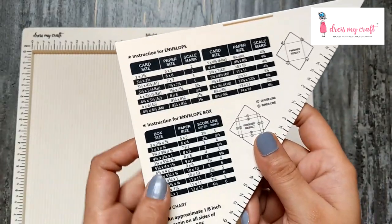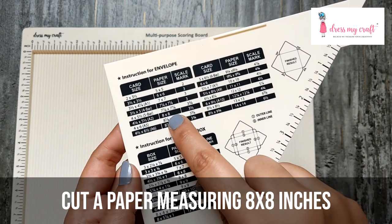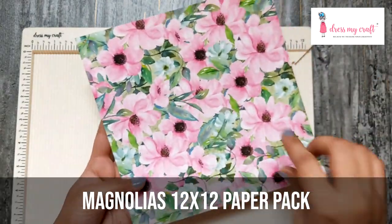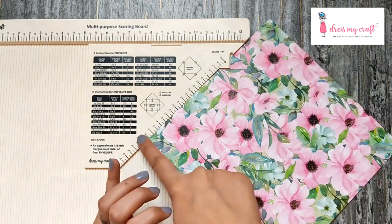Now I'm going to make an A2-size envelope. For that I need to cut a paper of 8 by 8 inches. Here it is. Choose any one side of the paper and align it straight on the side of your triangle tool as shown.